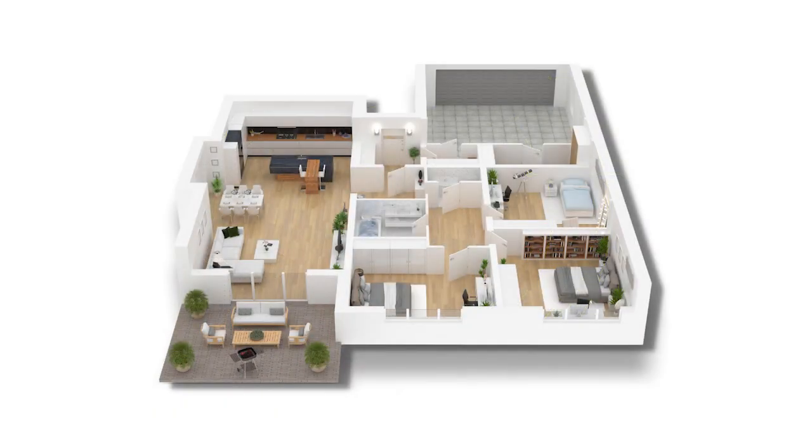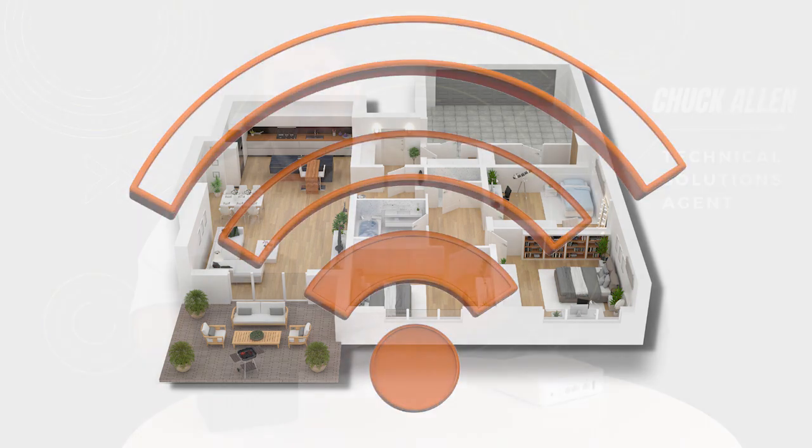If the main unit is in a room like an office or a bedroom, by the time you get through one or two walls or through a bathroom, the Wi-Fi signal could easily be cut in half. The closer you are to these devices and the stronger the signal strength, the happier you're going to be.